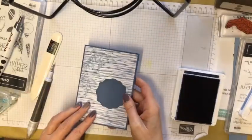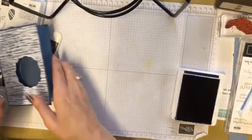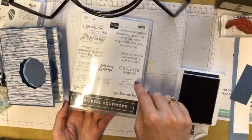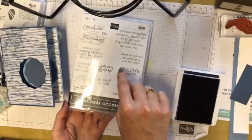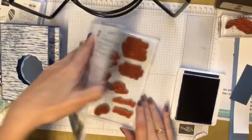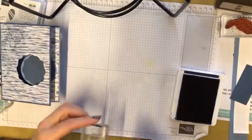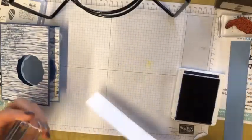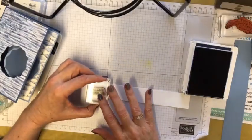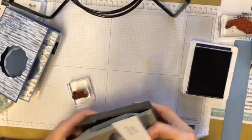Now I'm going to need a greeting. 'Very Best Occasions' is a really great stamp set — it has a really nice variety of greetings, and it has other pieces that you can put inside your card as well, which is always handy. I'll grab the 'Happy Birthday' from there, put that onto a block, grab a piece of white, and stamp that on there.